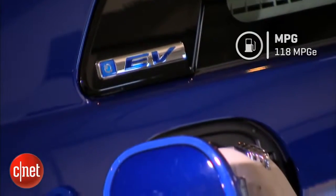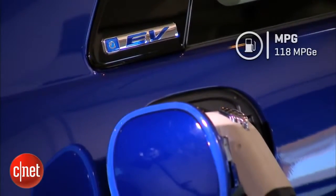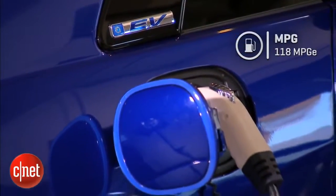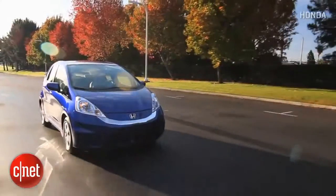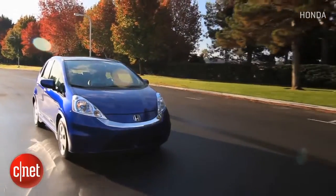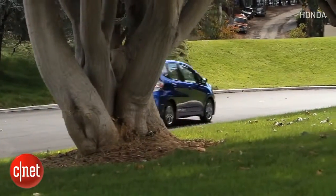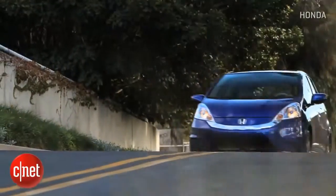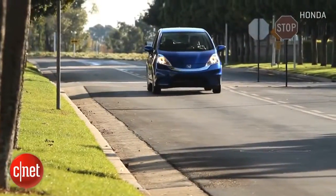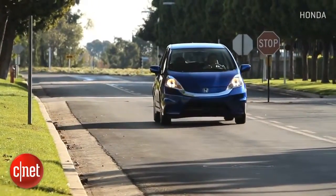118 MPGe is the EPA number for miles per gallon equivalent compared to the energy cost of gasoline. A full charge gets you about 80 miles and costs roughly two dollars here in California at the lowest overnight rate. That same 80 miles in the 2015 gas-engine Fit will run you $8.50. So the cost of getting around on this car is way cheaper — however, its range and charge time have to work for your lifestyle.